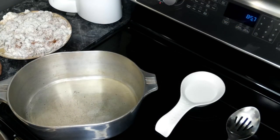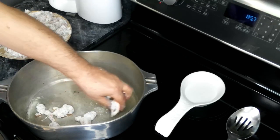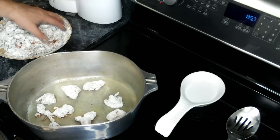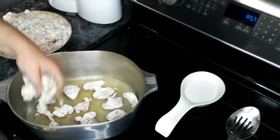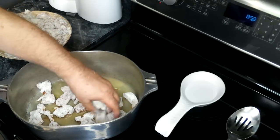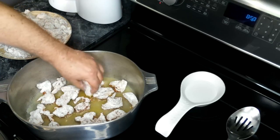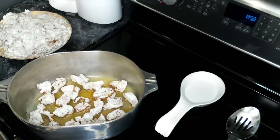We've got some oil that's heated up over a medium-high heat in a large dutch oven. We are going to brown our chicken, doing this in batches. Be careful — this oil is hot, so you don't want to burn yourself. We're going to let this cook until it's golden brown and crispy, then move it to the side and move on to our vegetables.